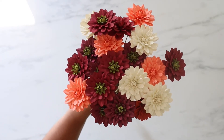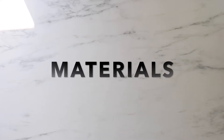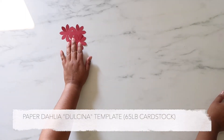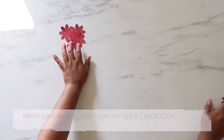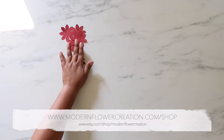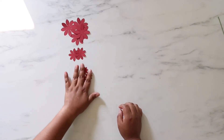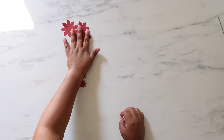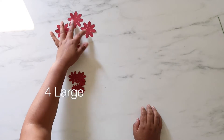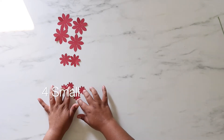Let's get started with the tutorial. These are the items you will need to assemble the new paper dahlia. You'll need the template, which can be found in my Etsy shop or at www.modernflowercreation.com/shop. There are three sizes: large, medium, and small. You'll need four of the large and two of the medium.